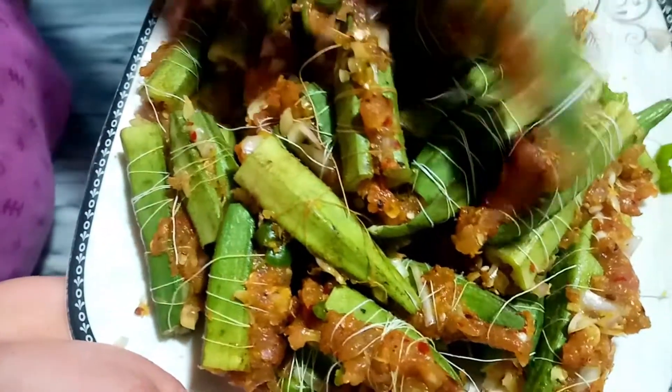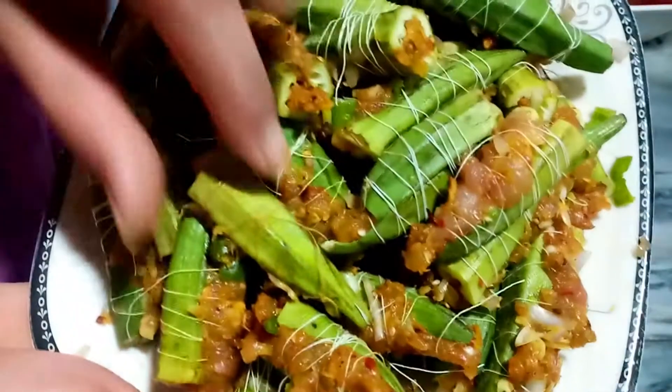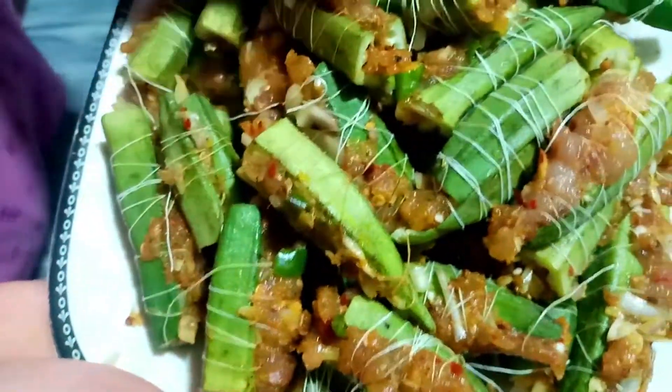I have left the beef in rice. I have left the beef. I will fry it.